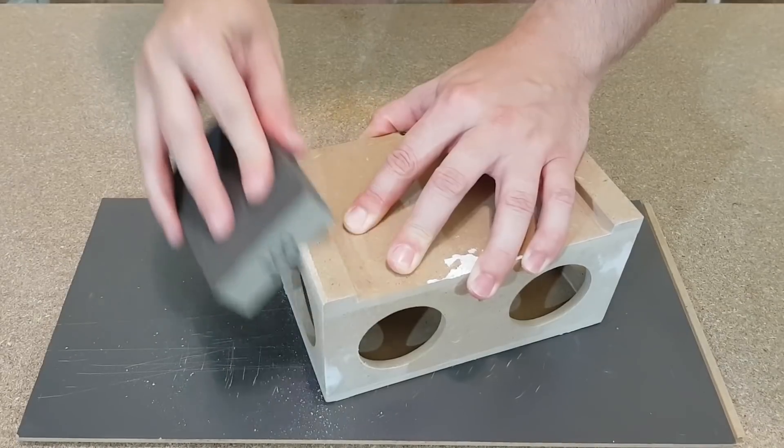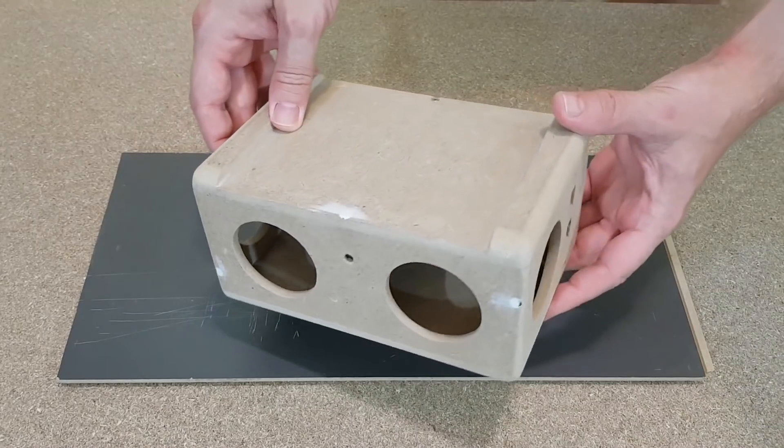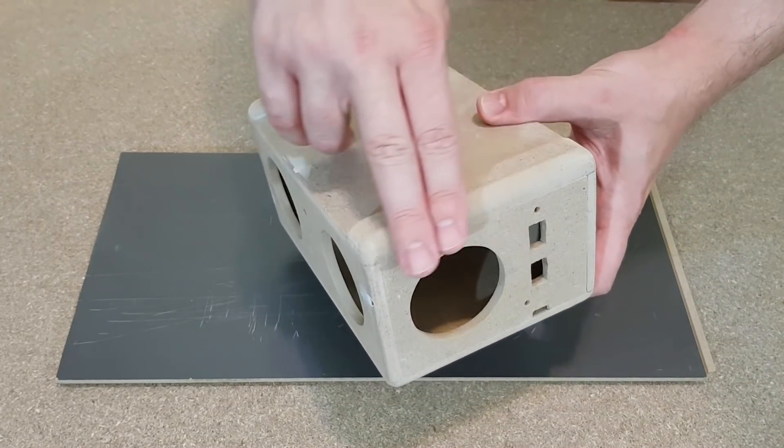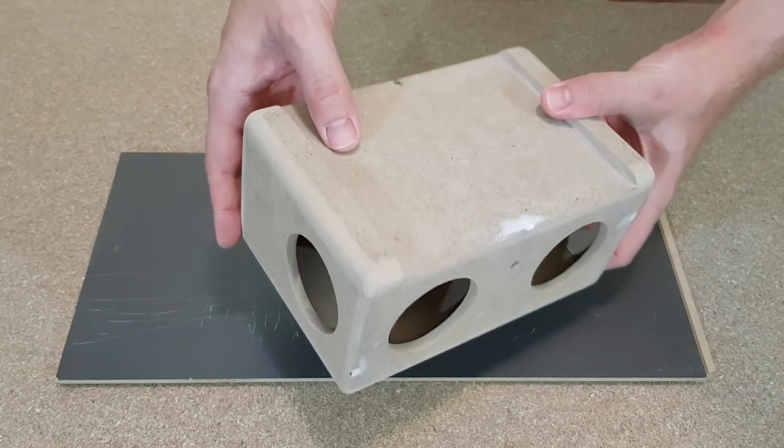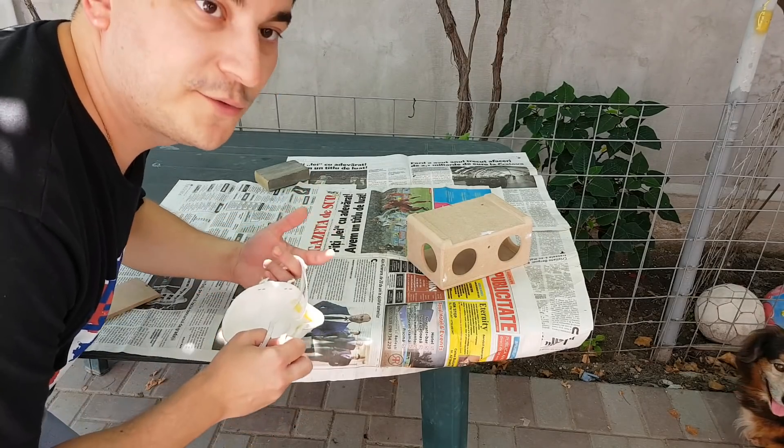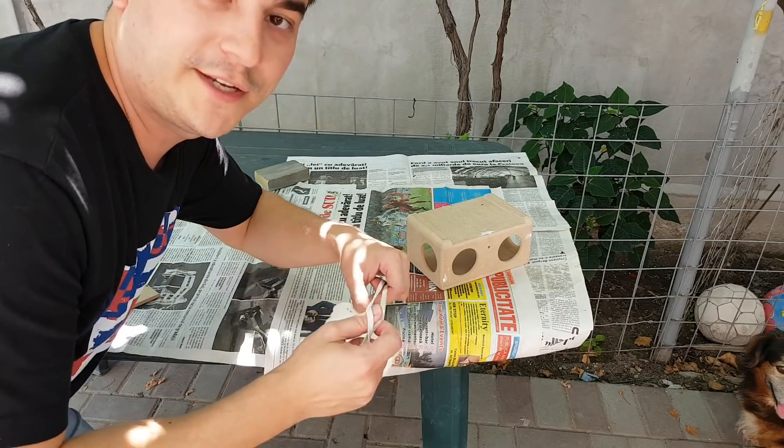After 1 hour of sanding, this is the result: no more sharp corners, everything is smooth. It's ready for painting, so let's take this outside. Now I'm going to spray a coat of primer, so we need protection.